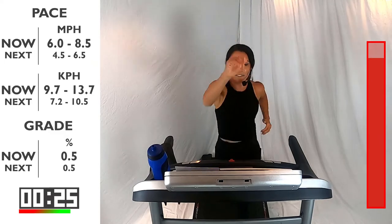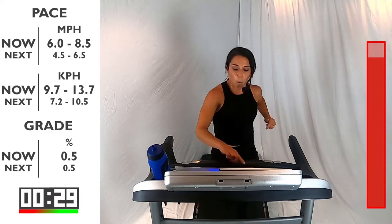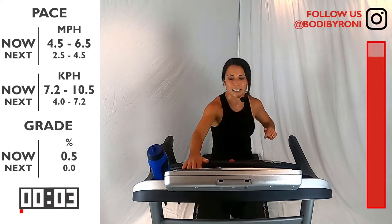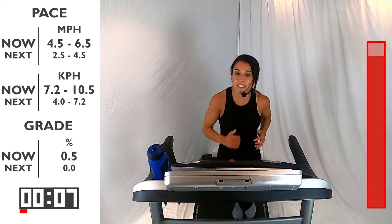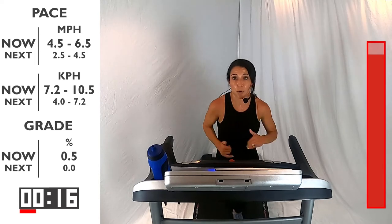Your last five, four, three, two, one. Bring it back down to that recovery. Awesome job, guys. We're here for 60 seconds now — taking it down. Catching our breath, but still trying to keep that body moving. We want to bring that heart rate down, but bring it down slow and controlled. 60 seconds here. Breathe — you did it, you made it through. This is just that recovery part.